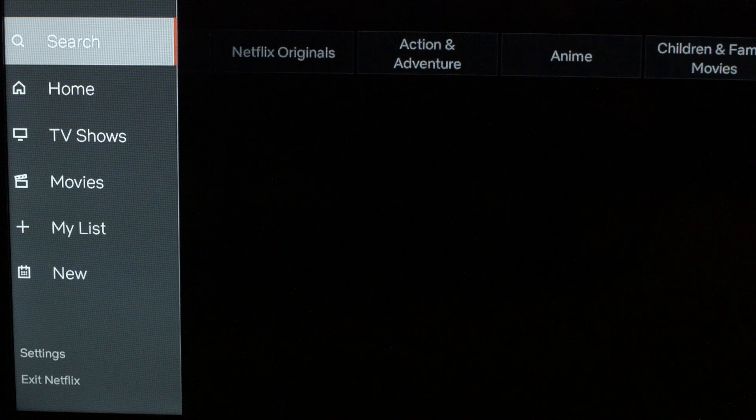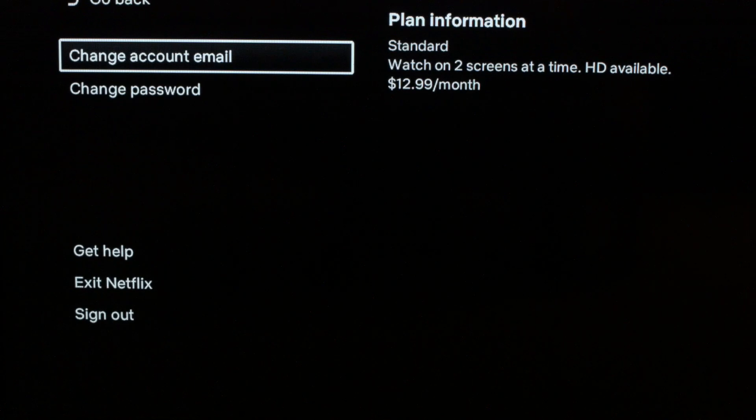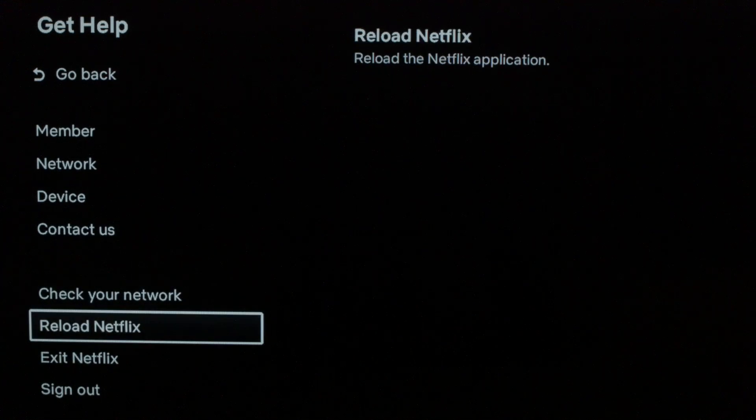The first thing I want you to try: go into your Netflix and scroll down to the settings menu, then scroll down to 'Get Help,' and then scroll down to 'Reload Netflix.' Click 'Reload Netflix.' This will reset the Netflix app. If this solved your problem, great. If not, I want you to try the following.